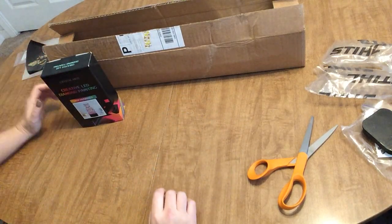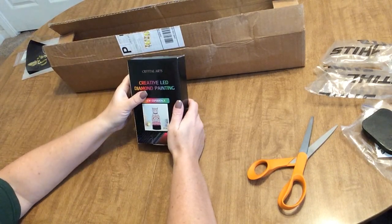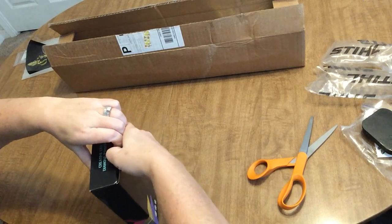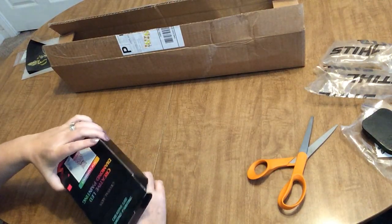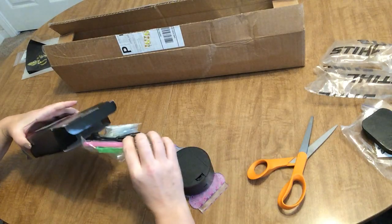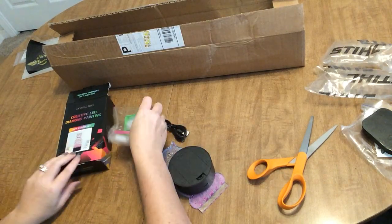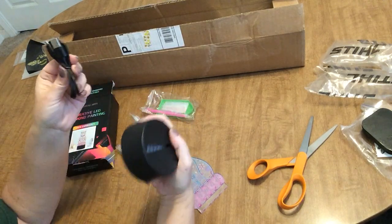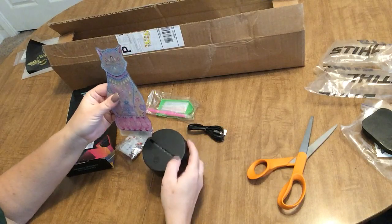I don't remember ordering this light, but hey, let's open it up and see what it is. I did want a light like this for my great-nephew — it's similar to this. This one plugs in via USB cord, which is very nice, and you can also put batteries in, which gives you the alternative. It's this cute little cat light — I'm going to make this for my daughter, she's a cat lover and would love it.